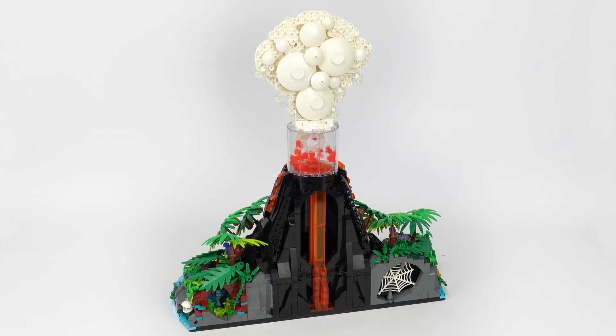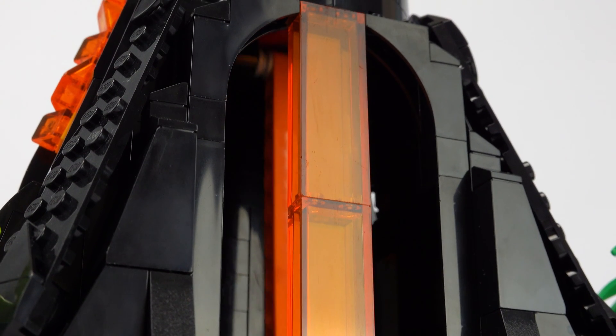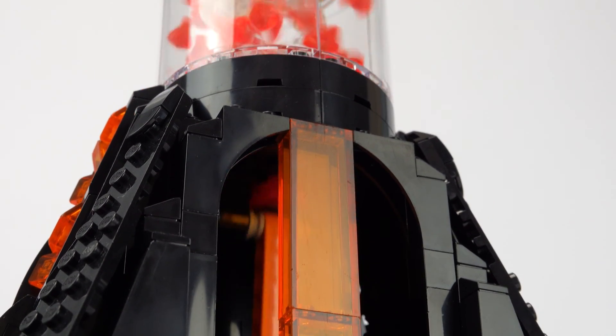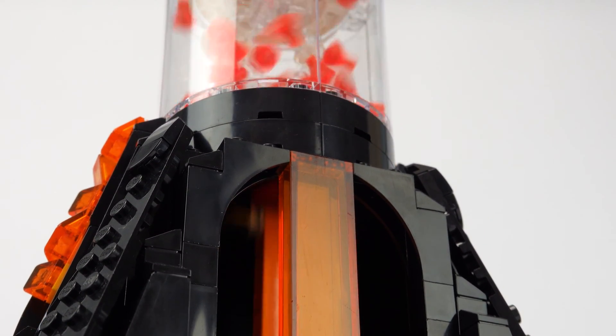If we flip it around you can see a bit more of the mechanism inside the core of the volcano, where you can see the Technic lift arm that pumps the platform up and down, almost as if it's squeezing the magma out of the ground.